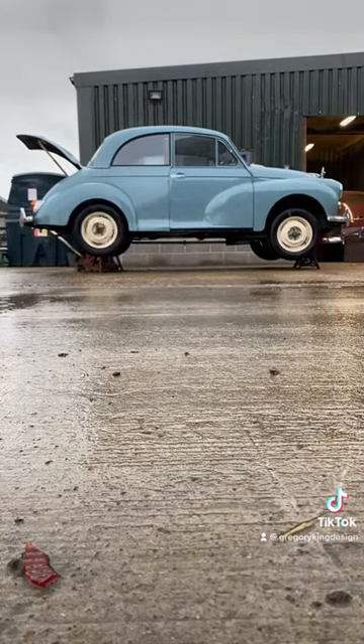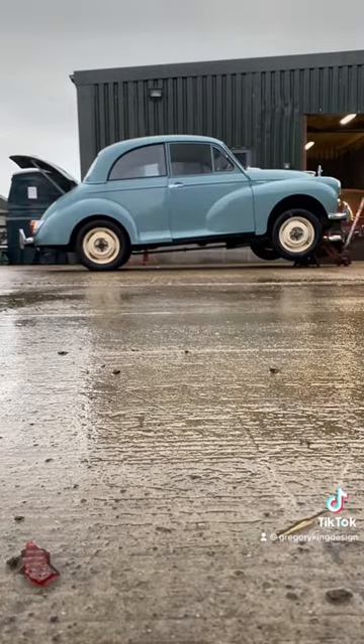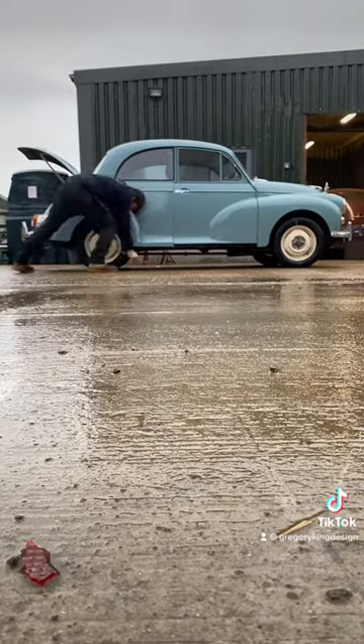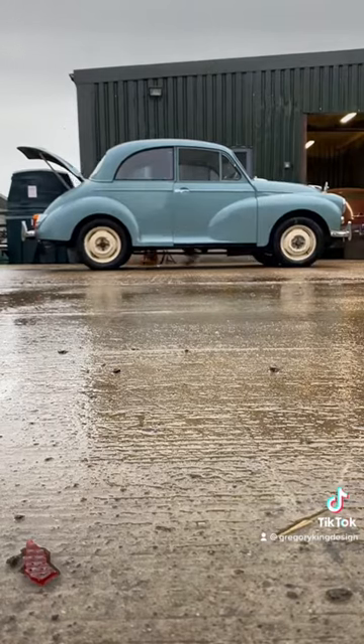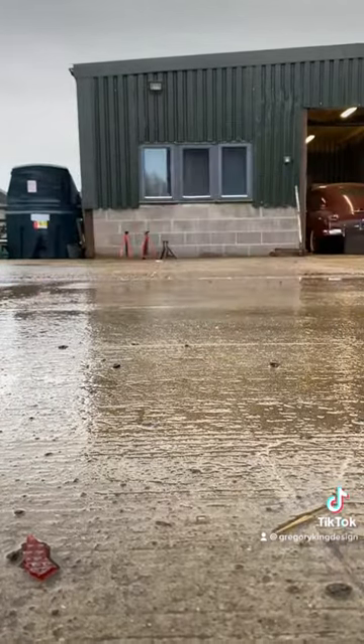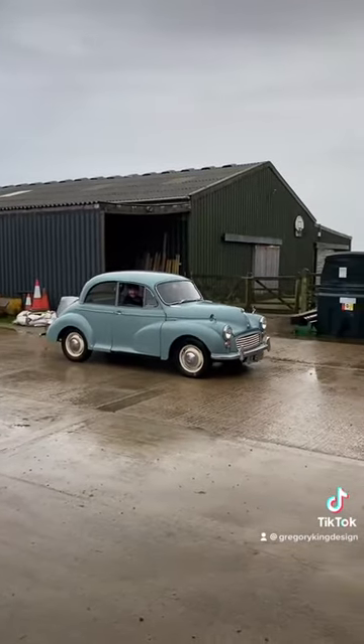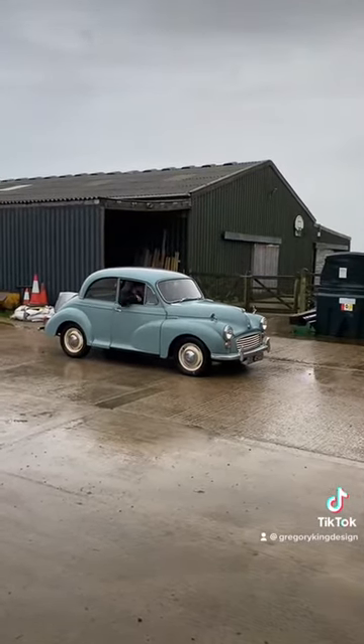Then decided to put the wheels back on, adjusted up the shoes so that they were spinning but close, dropped it back down on the floor, put the hubcaps on, did a little dance, and it was ready to give it a test. Now I know it's wet but that's a pretty good skid.